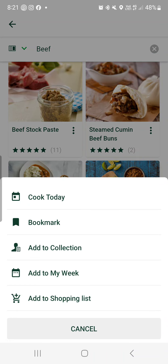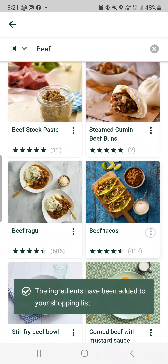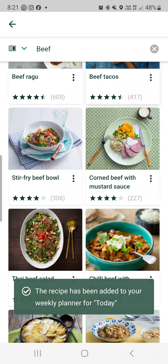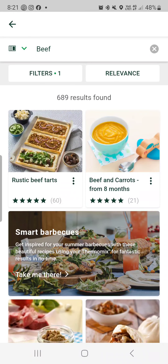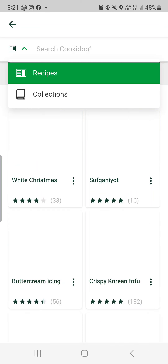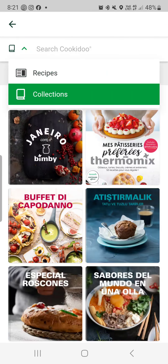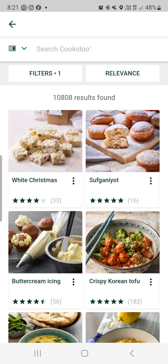Same with, say, I wanted to make beef tacos — I want to add that to my shopping list and I'm going to cook it today because I want to prep it in advance. Here as well, you can choose by recipes or collections.